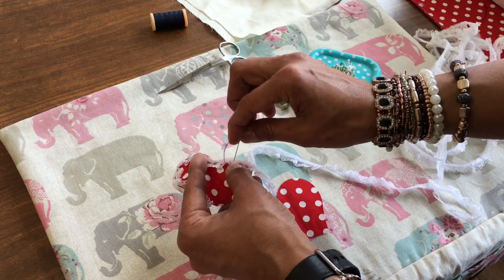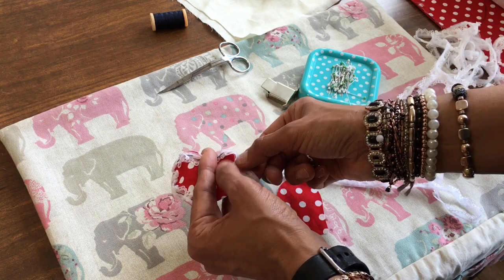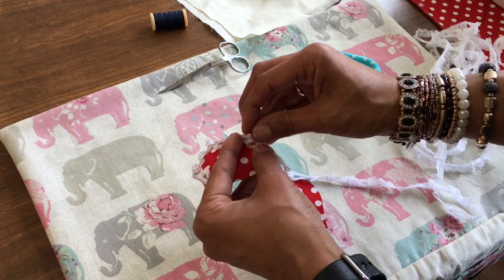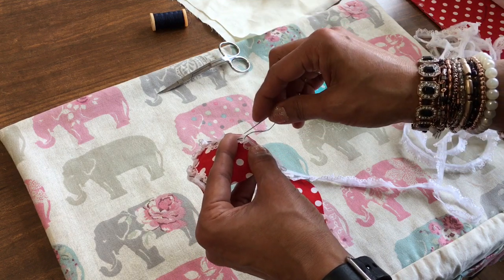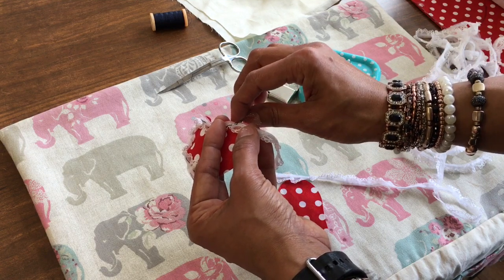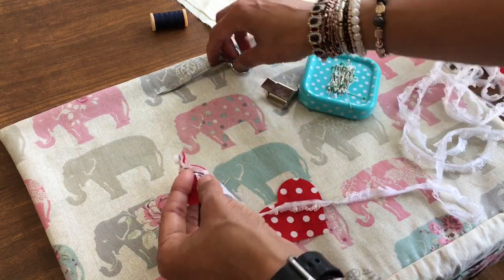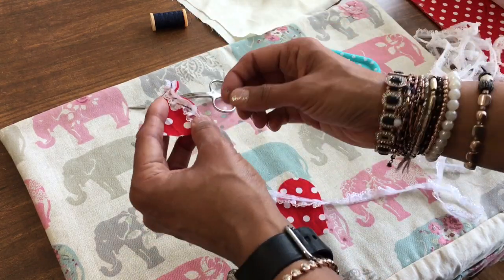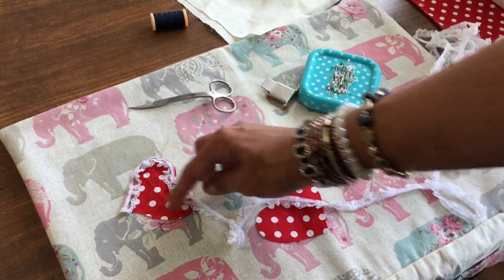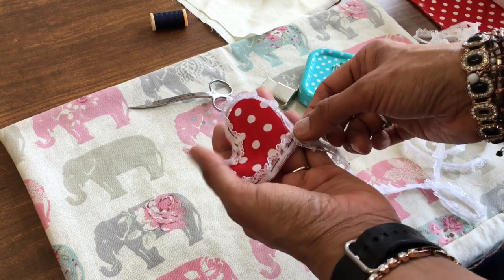Keep going. I'm running out of thread here, so make sure when you do this you've got a long enough thread. I'll show you how to tie the knot — just go in and out, then go through, and then a couple of knots. Do a couple of small stitches in the same space, then start again and continue on until you've covered the whole area in lace.